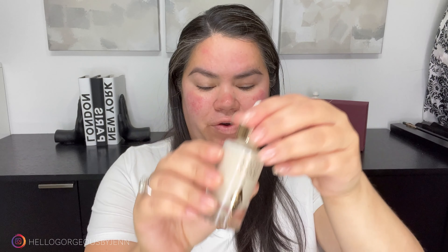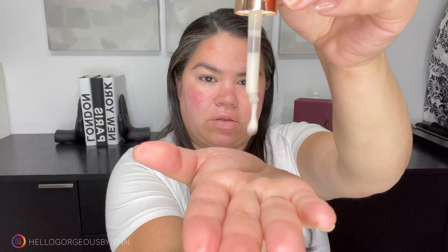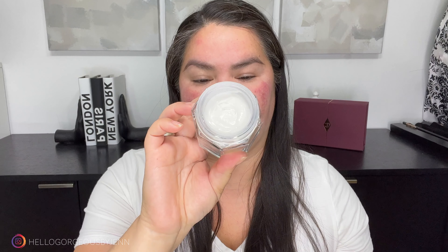I'll follow it up with this magic serum. I love the packaging. I use about this much, very gently. And because of the lights and the fact that I am touching my face even a little bit, that's why it's super red — it has nothing to do with the formula of the serum. I'll follow it up with a magic cream. I'm going to use about this much. This is very thick as well, but I find it so moisturizing and it absorbs very quickly on the face.